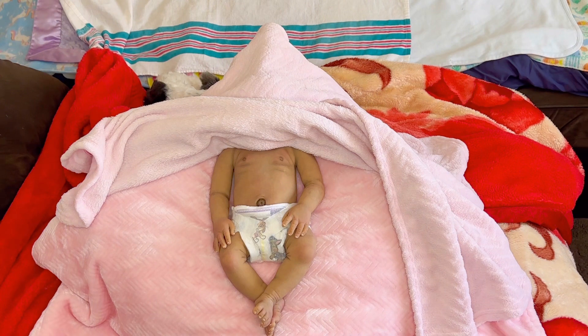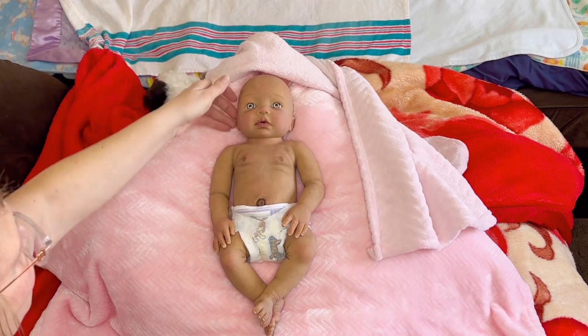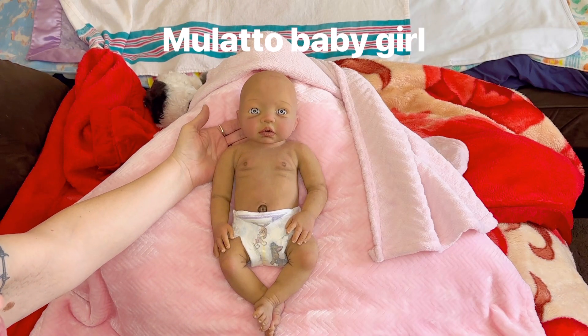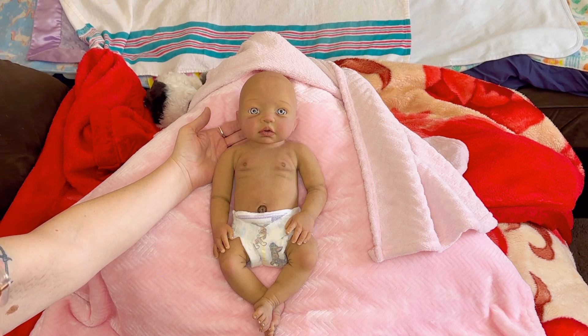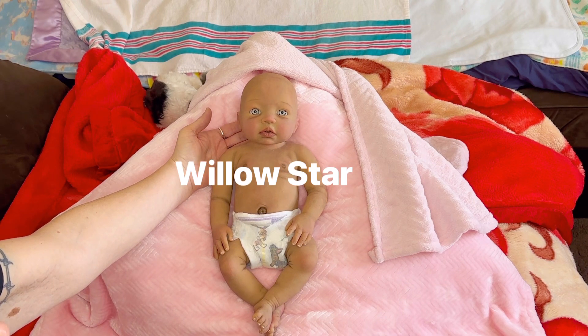What have you guys guessed? What do you think she is? You can throw guesses out right now and then tell me down below if you had it right. It's one of the ones I said — one, two, three. Look at this beautiful mulatto baby girl. Look at her — look at those eyes. She's got beautiful gray eyes with the white in it.